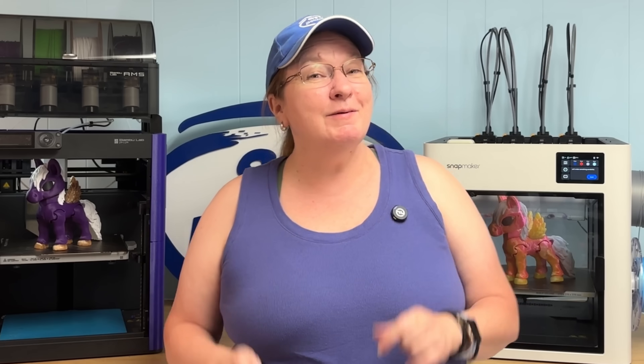So, what do you think? Is the Snapmaker U1 the tool changer we've all been waiting for, or do you want to stick with Bambu Labs' proven ecosystem? Let me know in the comments, and don't forget to subscribe. I've got so many more printer comparisons on the way and I just can't wait to share them with you.